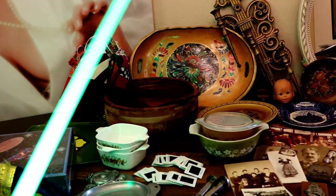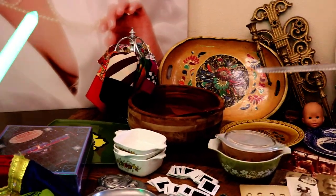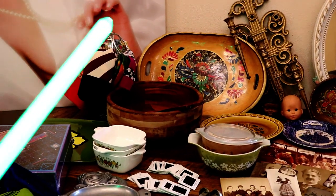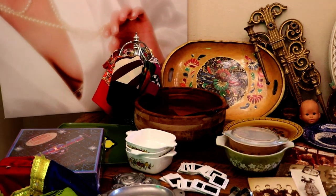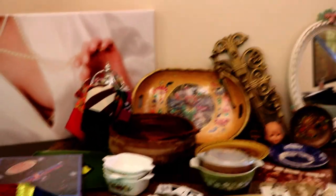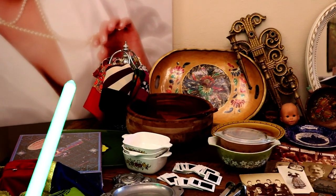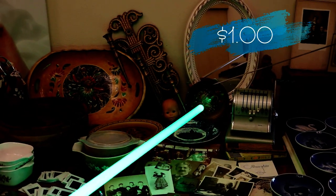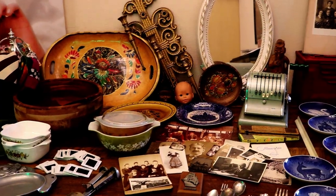This is a wooden dish. We looked up a little bit about the pattern and it is Spanish colonial. We don't know the age of it or anything, but we know the design. This little wooden plate is actually Austrian, and we don't know the year on that yet either — we're still researching.